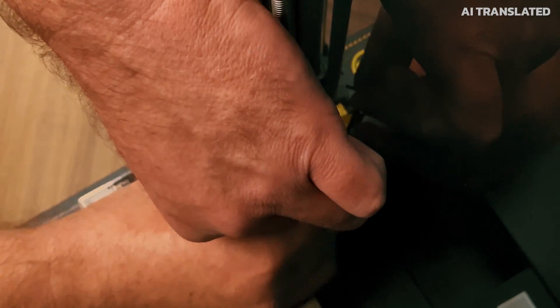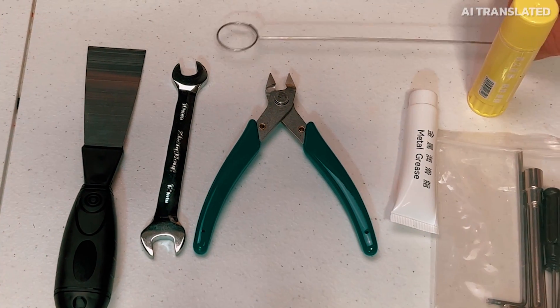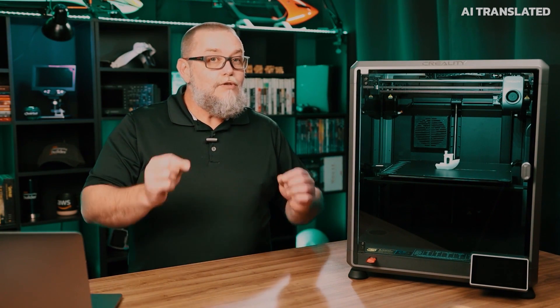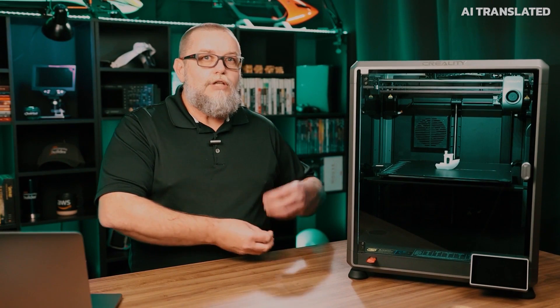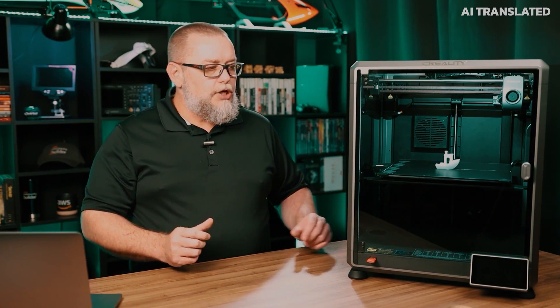For its configuration, after we remove the screws, the locks of the table, and everything else — which is super simple — it already comes with a little tool kit with all the tools you need, not only to do the initial setup but also for maintenance, including a key to remove the extruder nozzle and replace it with a nozzle of different measurements. Several other useful little tools for your projects.